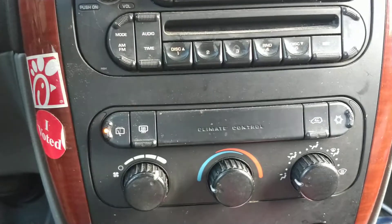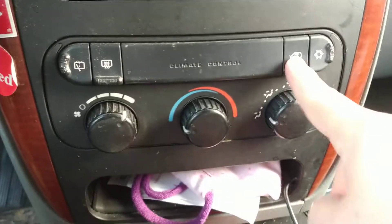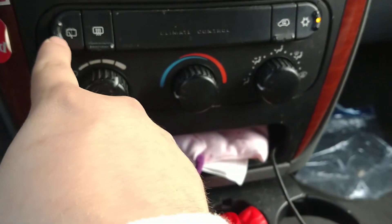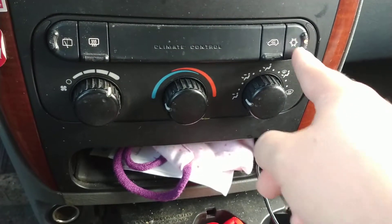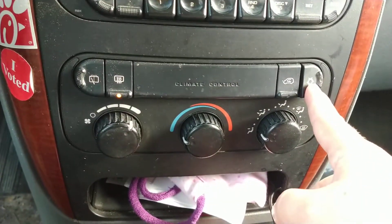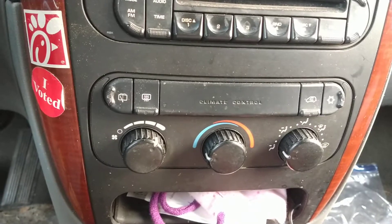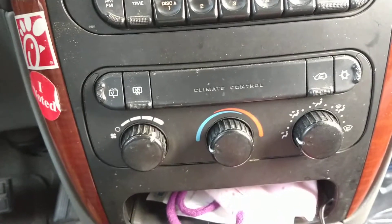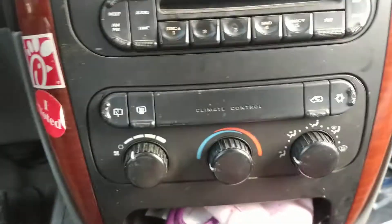This is the absolute base model — the only time I've ever seen this specific model is when I'm pulling parts from the junkyard. Super, super base model. Push and hold the A/C button to confirm, and that's literally it — that's how you program this super base model HVAC. Now I'm not going to tell my wife. She has to go to work today and it's supposed to be hot, so she's going to find out the A/C blows a lot colder than it has been. That's exciting.